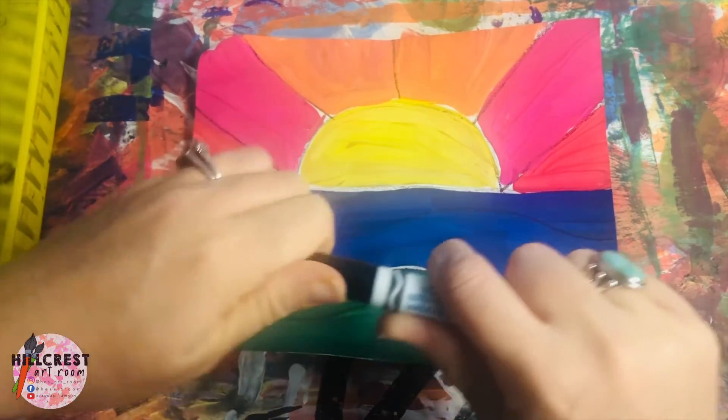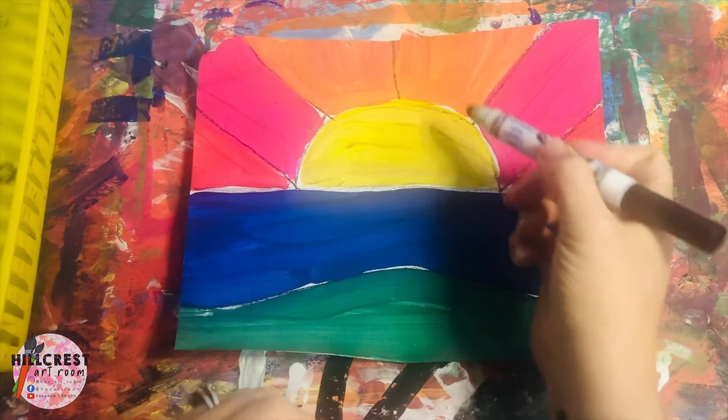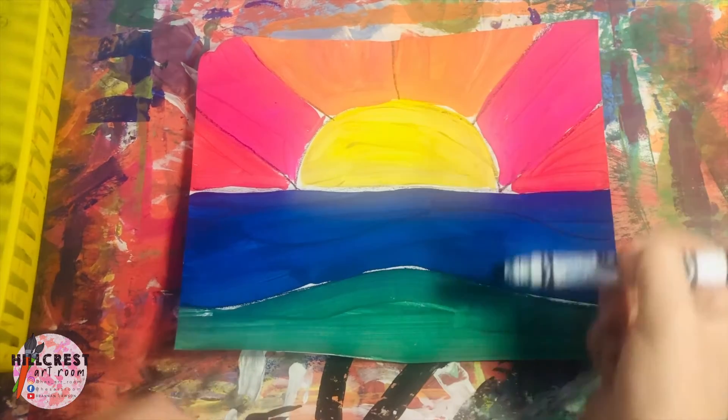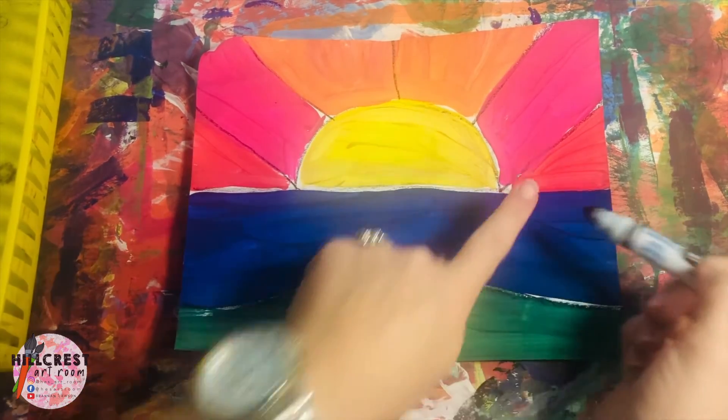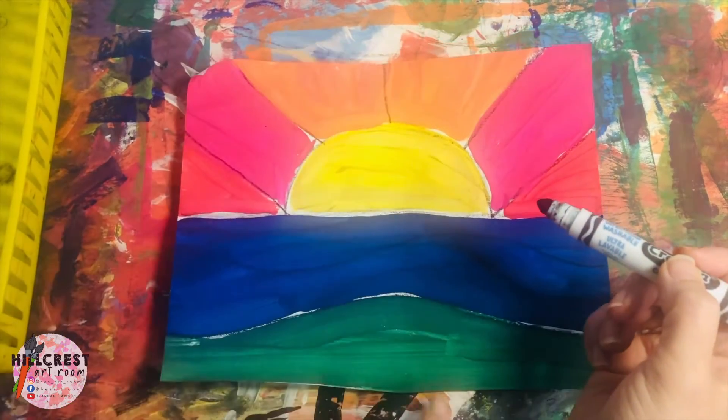When we're using it, we want to pop the top, put it on the back so we don't lose it. Now you've got to be careful because if you are drawing too fast and moving too fast, you'll smear this all over your paper. So we don't want to start at the bottom — we want to start at the top and work our way down.